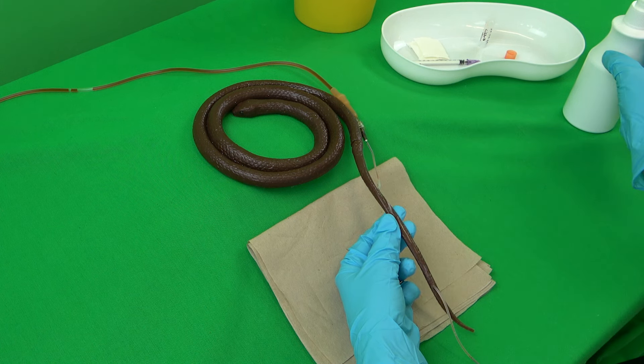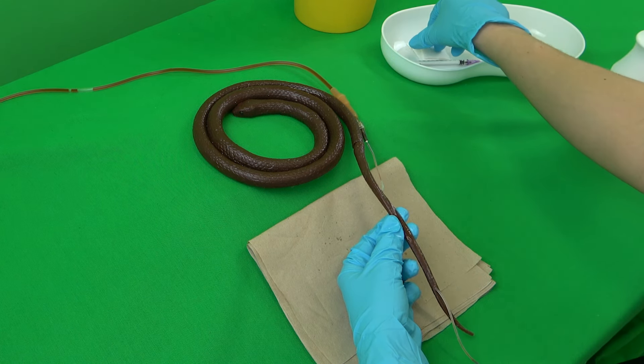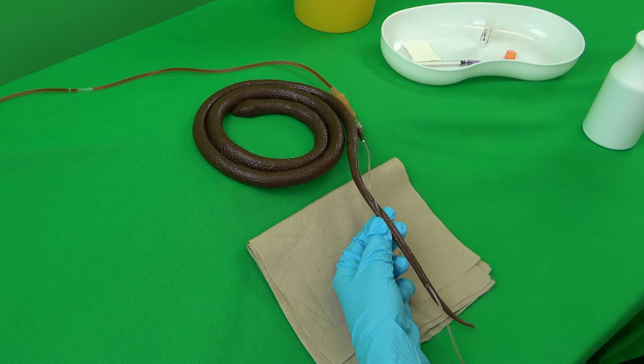The tail is held with the thumb and index or middle finger of the non-dominant hand. The puncture site is sufficiently disinfected and degreased with the swab. Wipe the swab once over the puncture site with the flow direction of the scales. If necessary, the same procedure can be done with additional swabs.